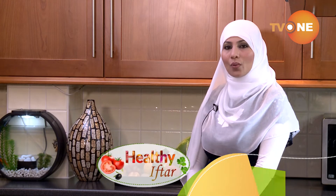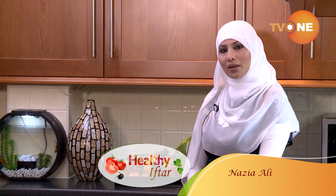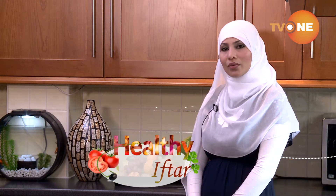Assalamu Alaikum, Ramadan Mubarak. Welcome to Healthy Iftar. Hope you guys are doing great in this blessed month. Today I'm making Mexican-style rice.